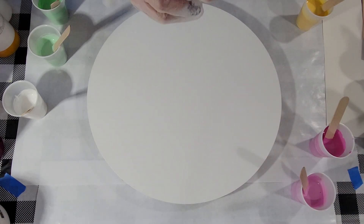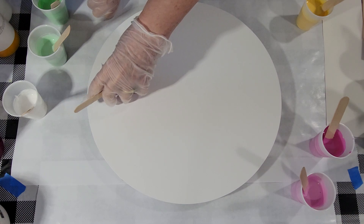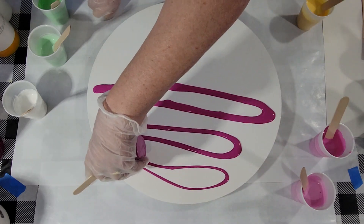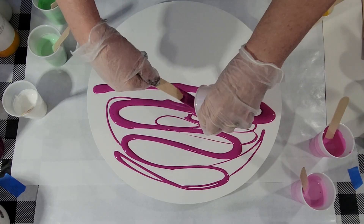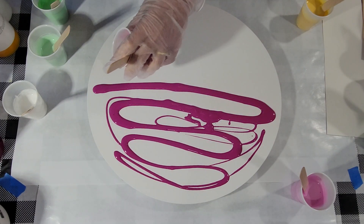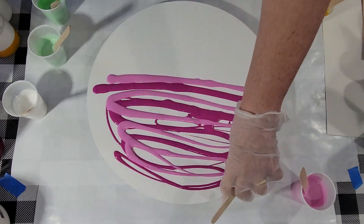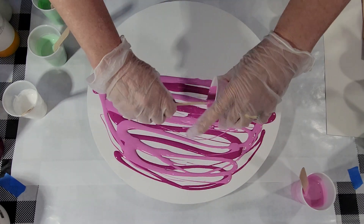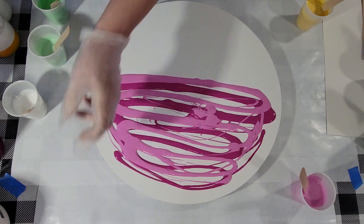So here we go. I hope I mixed enough paint. I don't know that I did mix enough — I may have to pause and mix up some more. I should have gone with a 12-inch canvas. This is a 16-inch. I love this size.